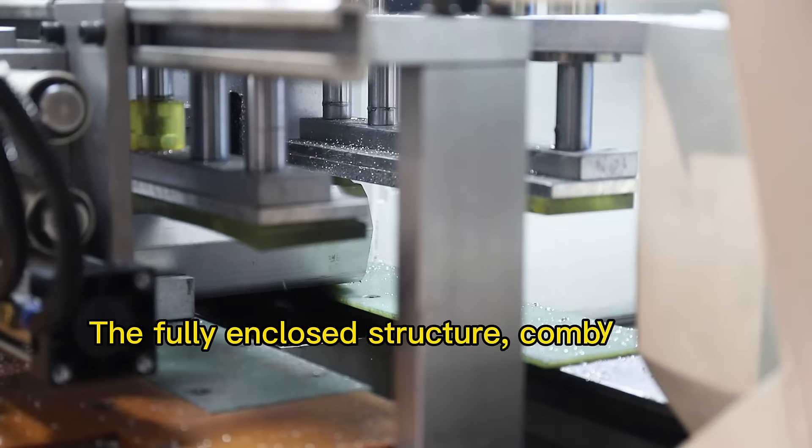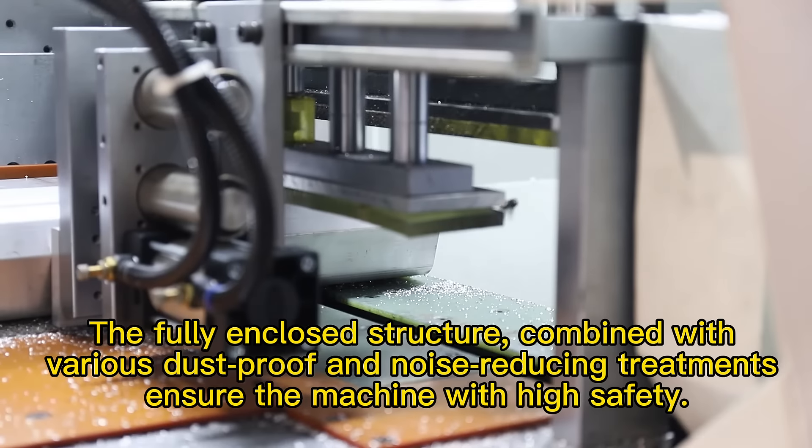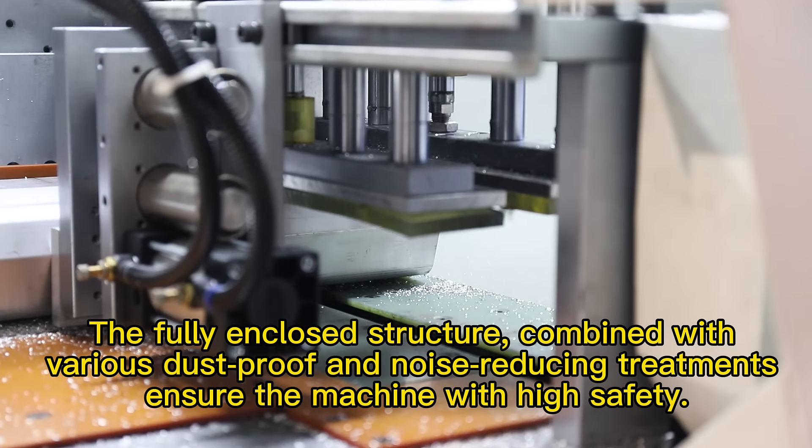The fully enclosed structure, combined with various dust-proof and noise-reducing treatments, ensures the machine operates with high safety.